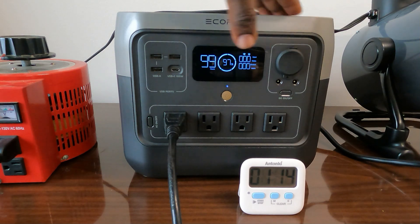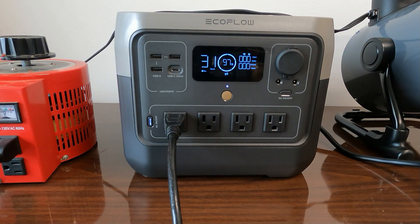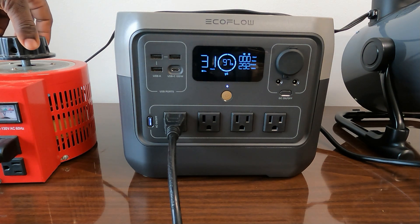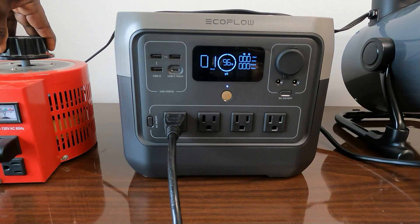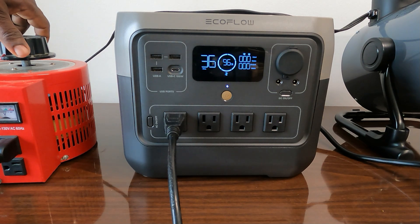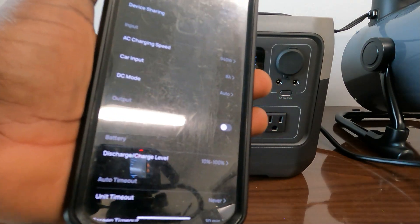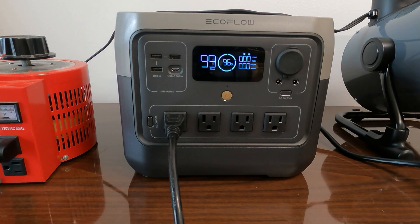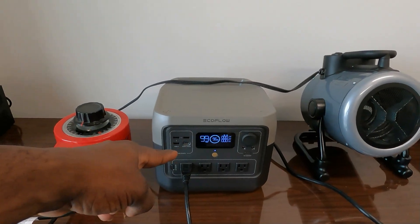Once you overload it, just push the reset button. Now let's turn X-Boost off and try again — back to 800 watts. With X-Boost off it overloaded in about 10 seconds, whereas with X-Boost on it held for a long time. X-Boost does help, but I'll only use X-Boost on with resistive loads like a heater. For cell phones, laptops, or refrigerators, keep X-Boost off and you'll get cleaner power.